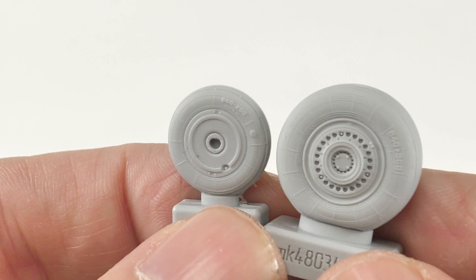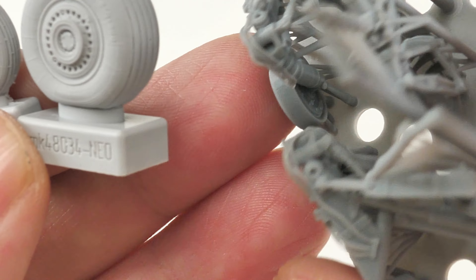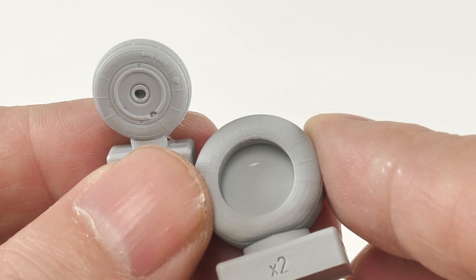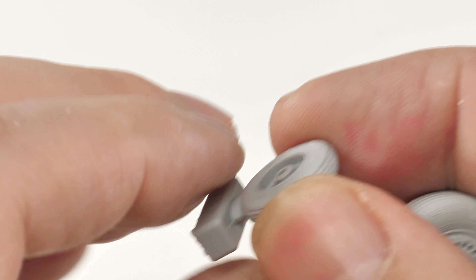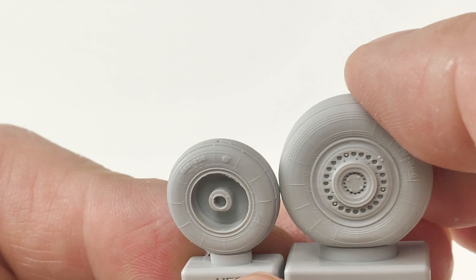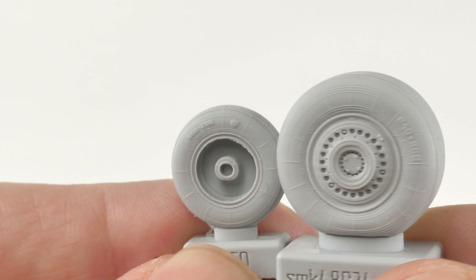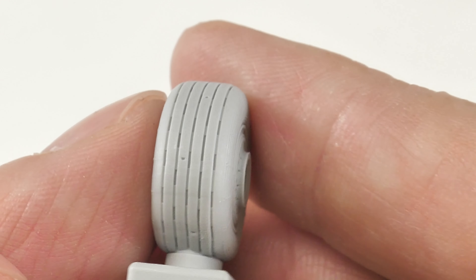These are resin wheels and tires specifically designed for this kit. The hub detail is mounted onto the landing gear so the back side is totally open and should just slip straight on. There's also a bit of weight-on-wheels effect on the main gear. Amazing tread detail and sidewall detail - and of course I don't need to deal with the four pieces of plastic that make up the wheels in the Zvezda kit. This sort of detail is just unbeatable.